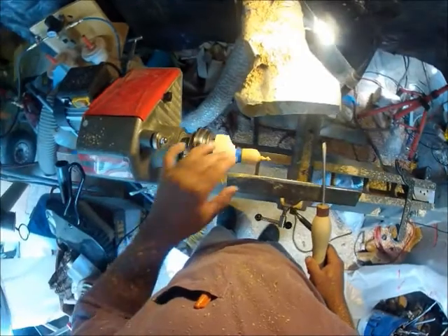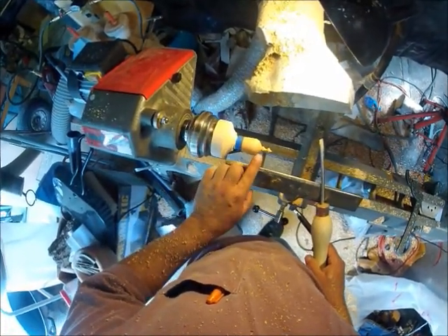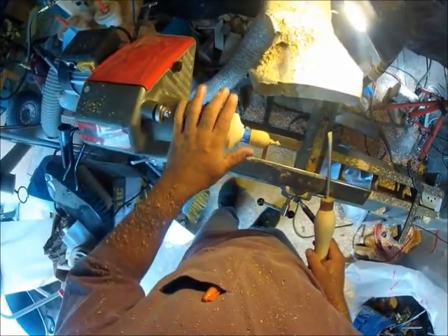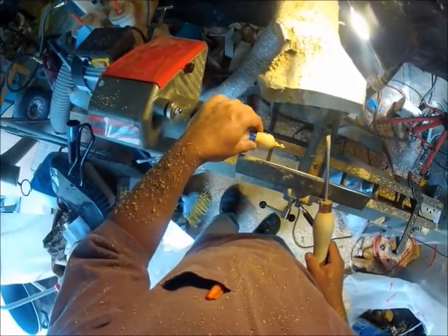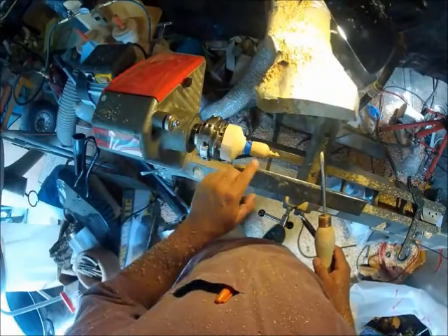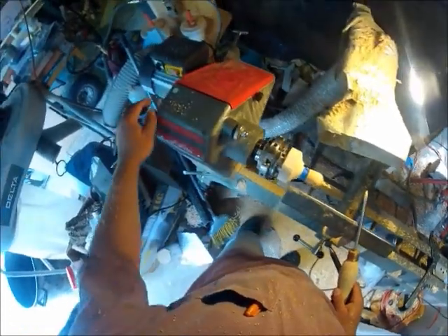Let's turn it off and see what we think. I think we got a little bit of a hard edge right here. I think it looks pretty good — a little bit of a crack but that's not going to be a problem. I'll try to clean this up a little bit through here and then straighten up the top.